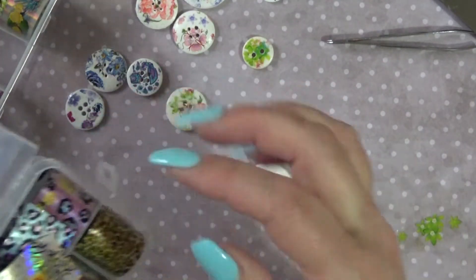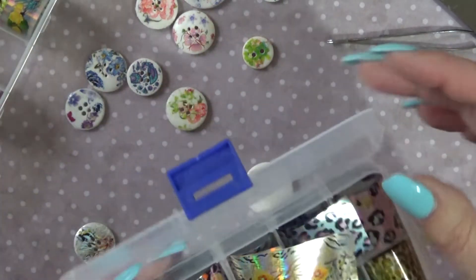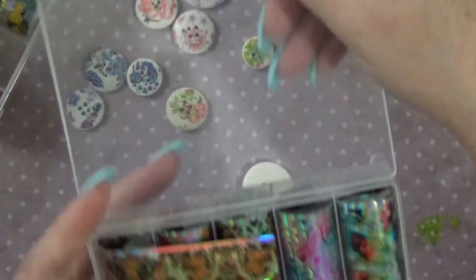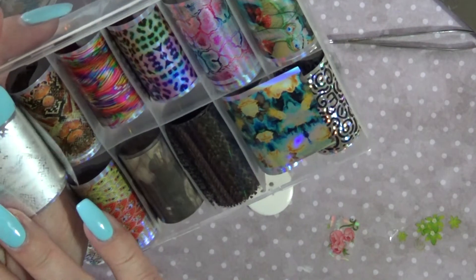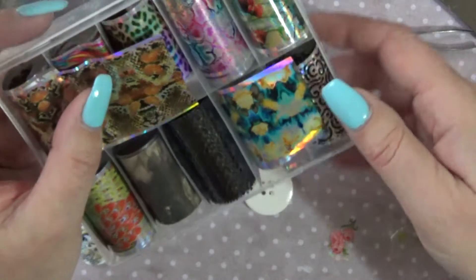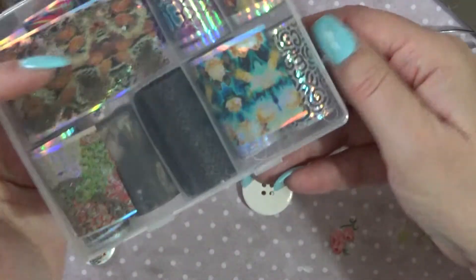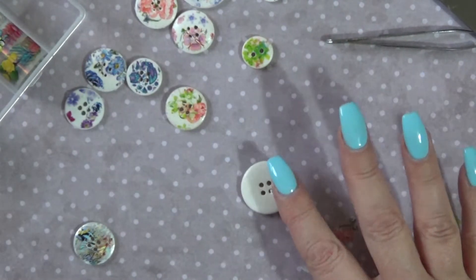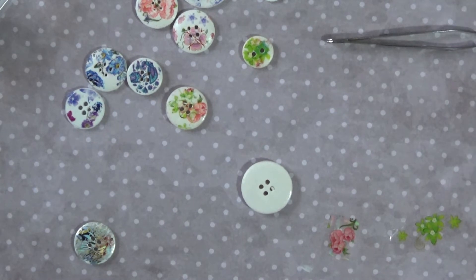I use this foil type transfer — it doesn't cover perfectly, but again that suits the faded beauty theme. These others are a bit too modern, I think that's what I don't like about them. And there's these again which are lovely, but they're solid — I'm not sure I want the solid look. I quite like the ones that you can see through. The holographic ones are quite pretty, but they're all very modern for my theme. So my favorites are the ones with the flowers.